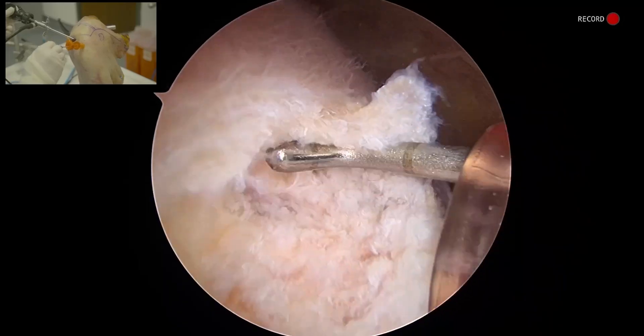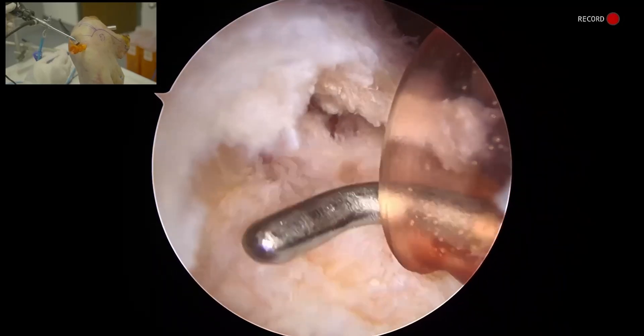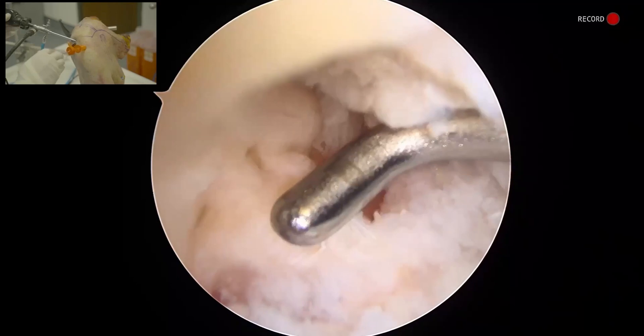Here you can really see this rotator cuff tear at the supraspinatus insertion. If we peek underneath this veil, you can see the articular surface. So we're right here at the articular margin.